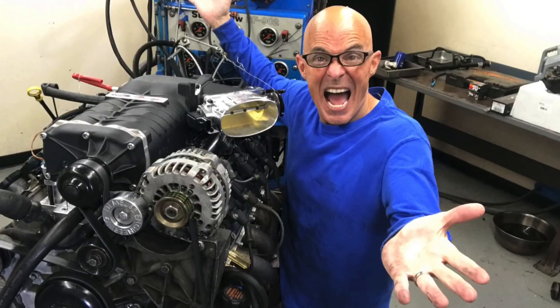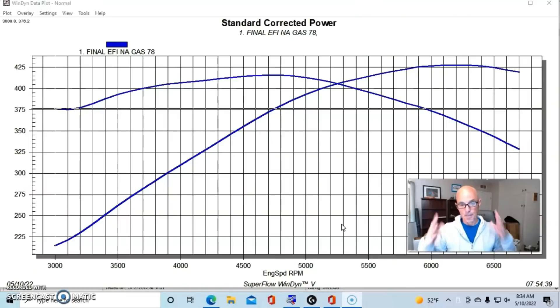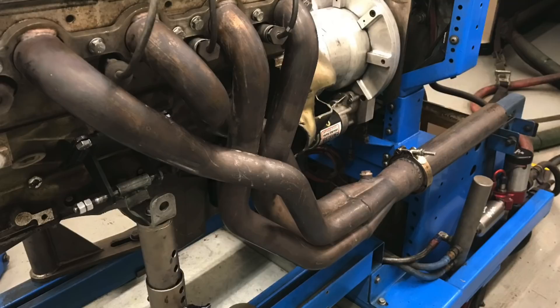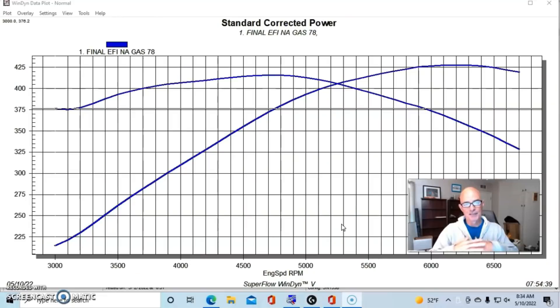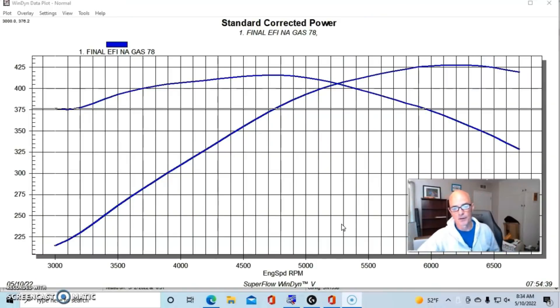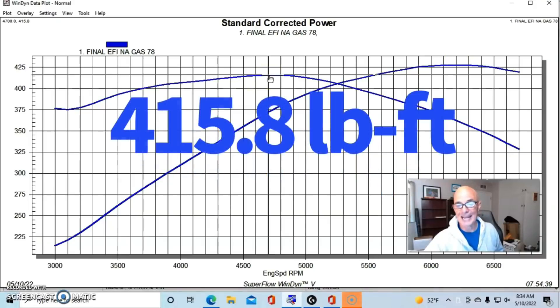Before we jump into putting our motor in valet mode using the bypass valve on the supercharger, I want to do a little math — very simple stuff. Let's take a look at our combination: the L33 5.3 liter with the Brian Tooley Racing Truck Norris cam. We had long tube headers on it and ran it first with a truck manifold. I like to run these motors naturally aspirated because it gives us so much more data when we know how much power the supercharger or turbo is adding. Our 5.3 liter with the Truck Norris cam produced 427.7 horsepower and 415.8 foot-pounds of torque.